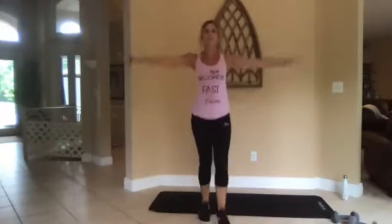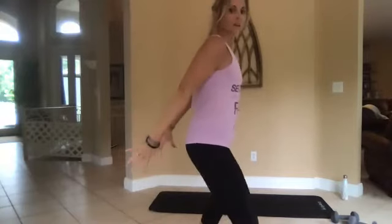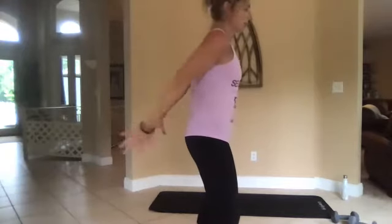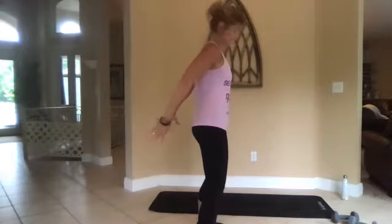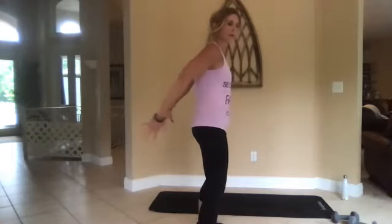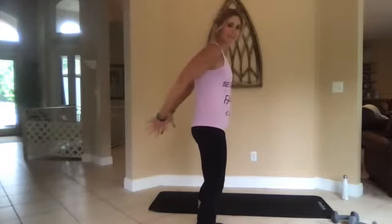Good job. Three circles, two, one, go. Okay, tricep squeeze — right back here, arms are together, abs are in. Halfway there. Tight, tight, tight — we're working these babies today.